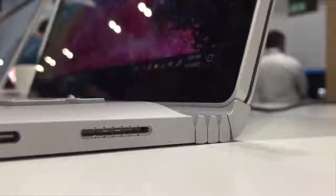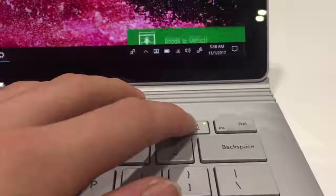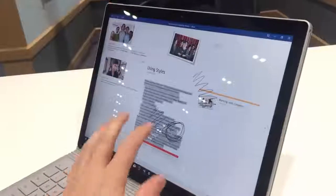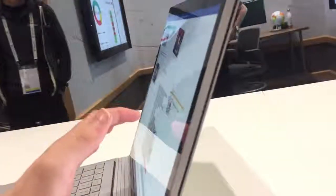Microsoft have entirely reworked the dynamic Fulcrum hinge that allows the device to detach from the keyboard with just the press of a button. The hinge can now be opened easily with just one finger, and they claim that the detach mechanism now occurs even faster, reducing the short hesitation between pressing the button and being able to pull the product apart. It is also supposedly more stable, reducing the screen wobble that occurs when tapping the screen in laptop mode, which was one of the biggest complaints about the original product.